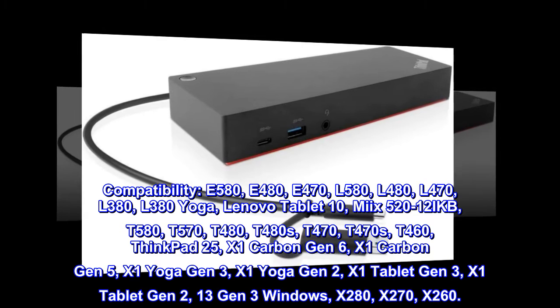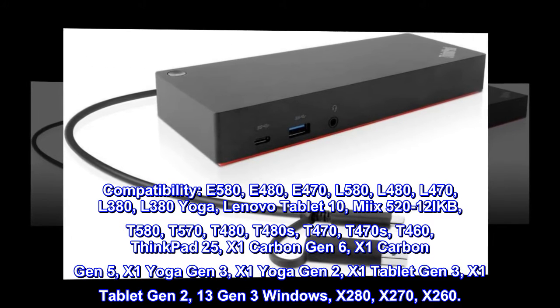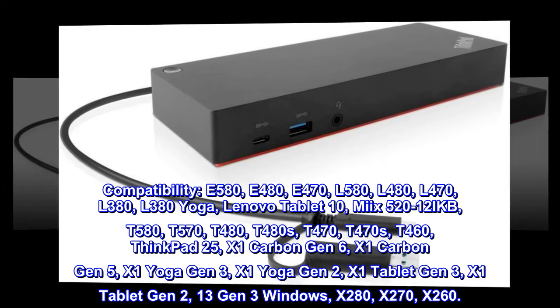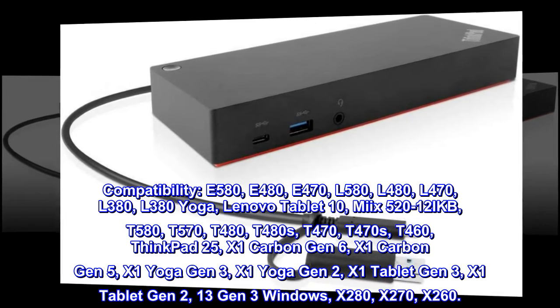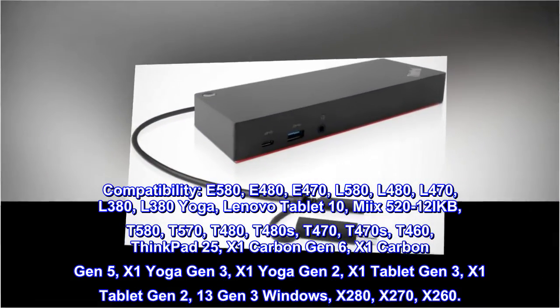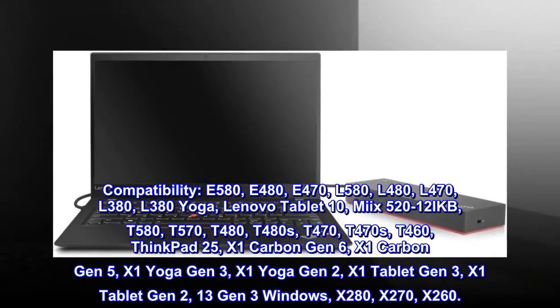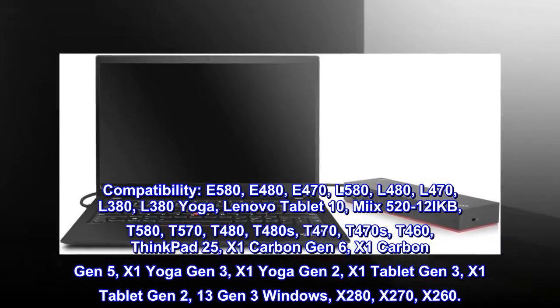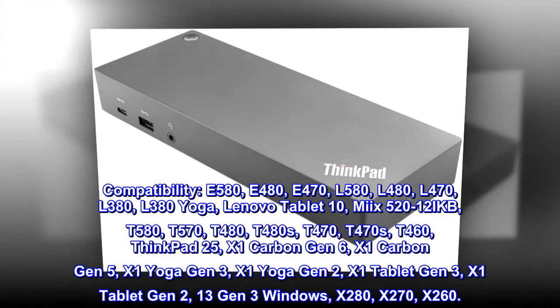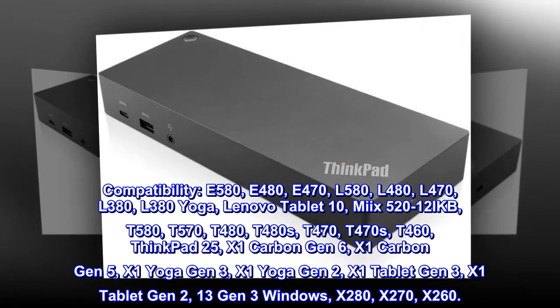T580, T570, T480, T480s, T470s, T460, ThinkPad 25, X1 Carbon Gen 6, X1 Carbon Gen 5, X1 Yoga Gen 3, X1 Yoga Gen 2, X1 Tablet Gen 3, X1 Tablet Gen 2, 13 Gen 3 Windows, X280, X270, X260.